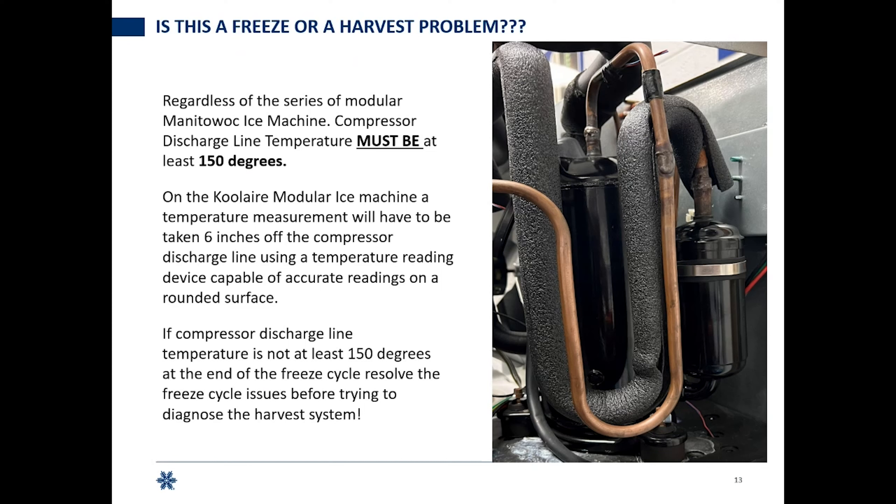If you're not above 150 degrees, resolve the freeze situation. A lot of long harvests are caused by the fact that the machine doesn't have enough ice on the plate, which will lead to a symptom four.